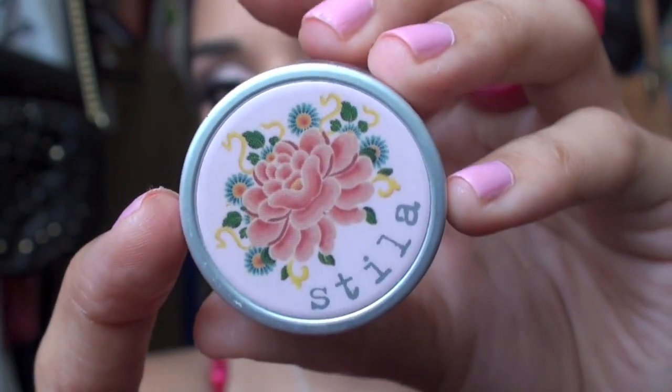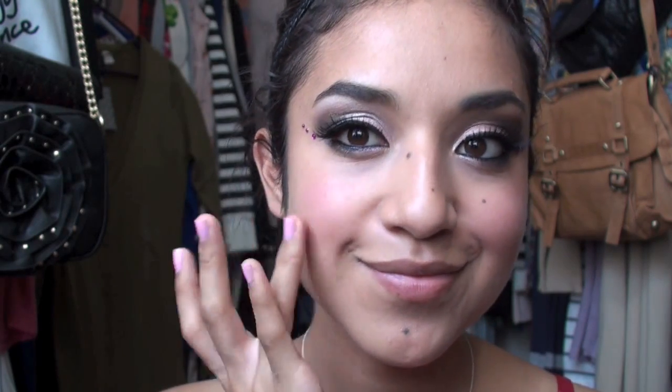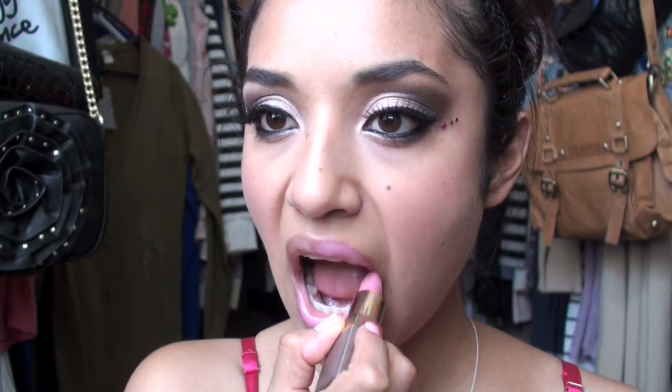For the cheeks, I have this Stila Blush Pot — I couldn't tell you exactly the name because it doesn't have a label. It's a really pretty cream blush and it's going to go on the apples of our cheeks to stain them, then blend it out with your finger. We obviously have a lot of eyeshadow on our eyes with really big dramatic lashes and gems, so we're going to do something very toned down for the lips. This is a really pretty pink called Grapefruit — it comes in a little tube and it's by Sally's Beauty Supply. We're going to do one coat of this lipstick and we are done.